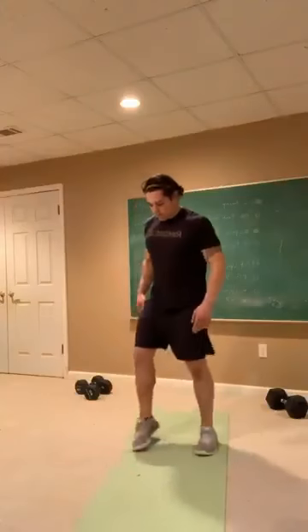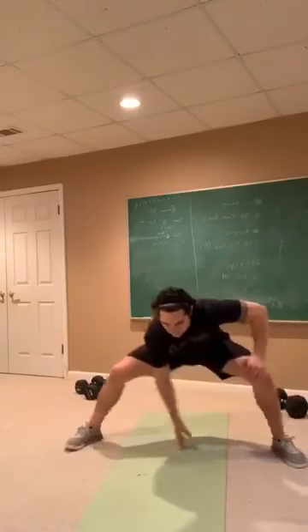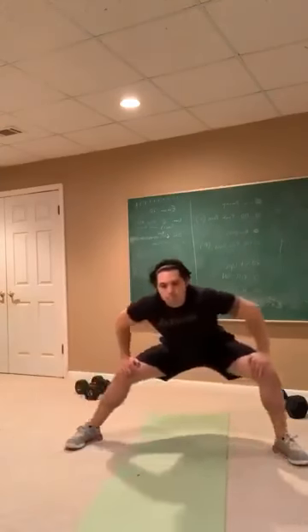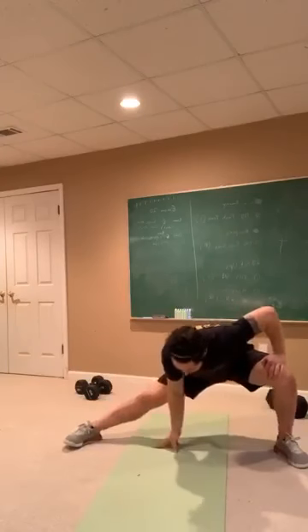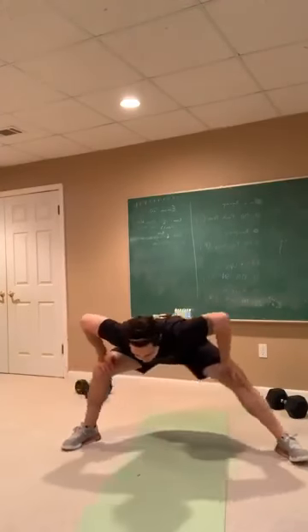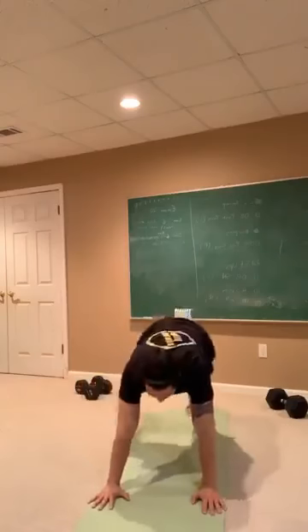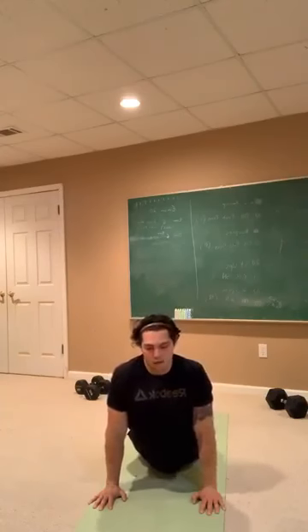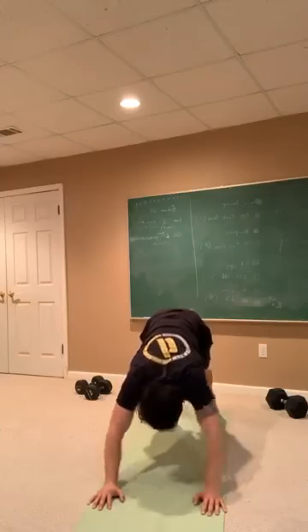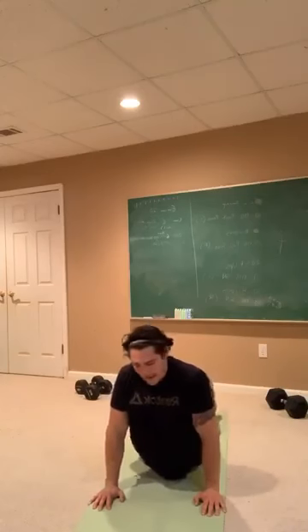All right, here we go, second set. Maybe sit a little bit deeper into these side lunges now. After you finish your 10, back to your five yoga push-ups. Press through, extend that back, extend those arms, and then back into the shoulders. We've got a lot of legs and midline tonight — I want to make sure we're nice and loose. Stretching out the abs as well here.